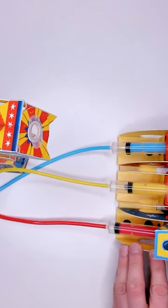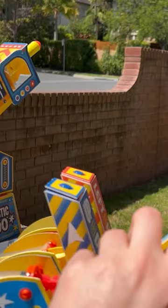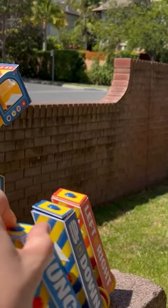I cannot believe this is made from cardboard. It's super sturdy and a whole pile of fun. Check out the full review on the SEMKit Reviews YouTube channel to see if I would buy it again.